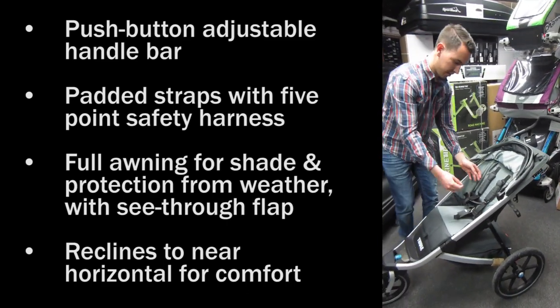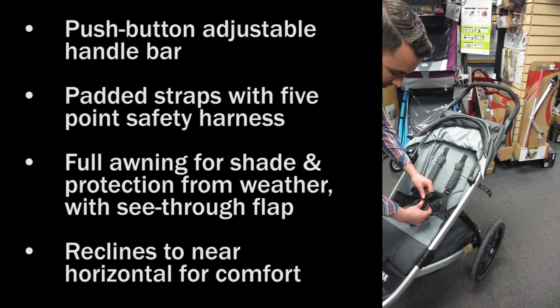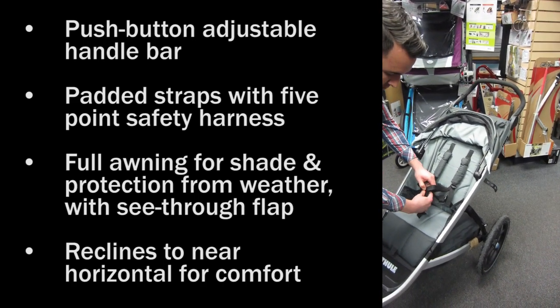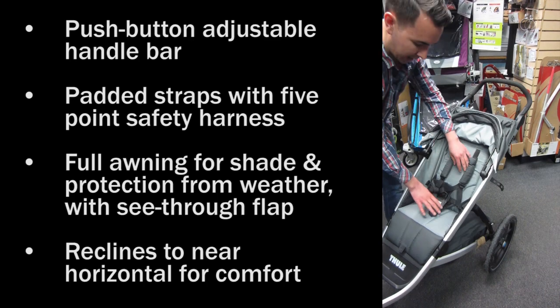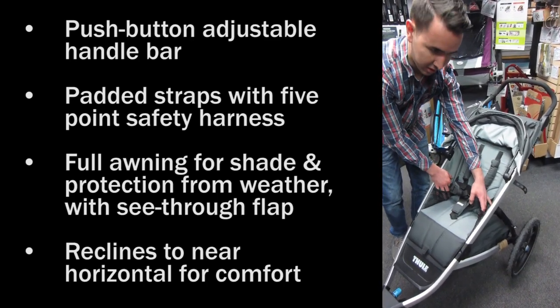The baby carrying area features a padded strap system with a five-point harness. Push button in two spots to remove it. A fully padded area makes for comfort for the child and two side pockets for storage.